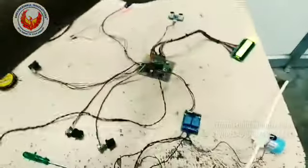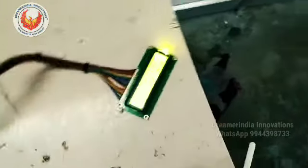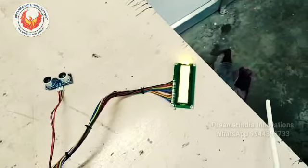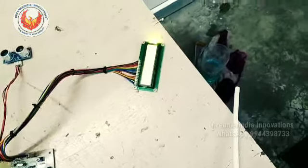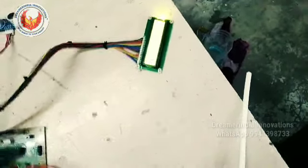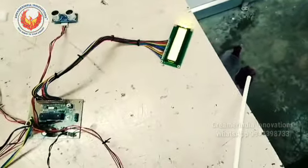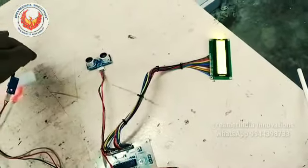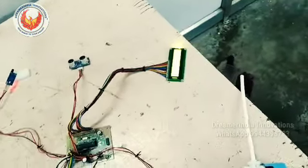Now let us test the project. I am keeping my hand in front of the ultrasonic sensor — you can see the water droplets coming out of the tube. Similarly, if I keep my hand in front of the IR sensor, the droplets will also come out of the tube.